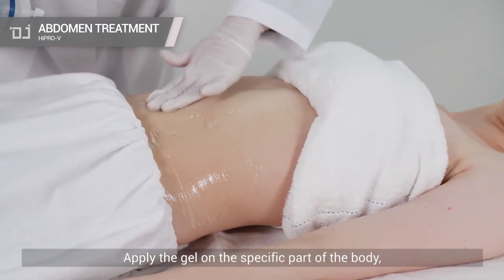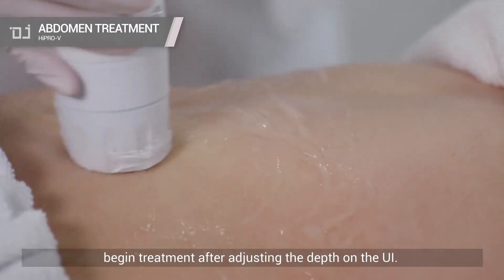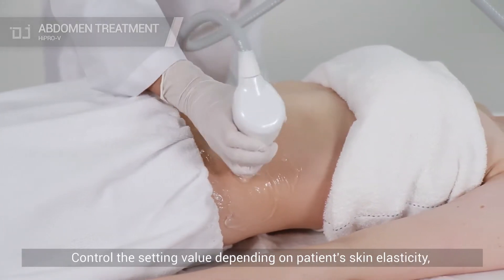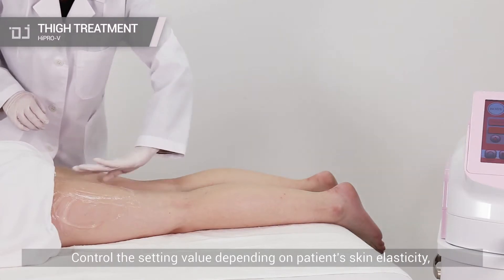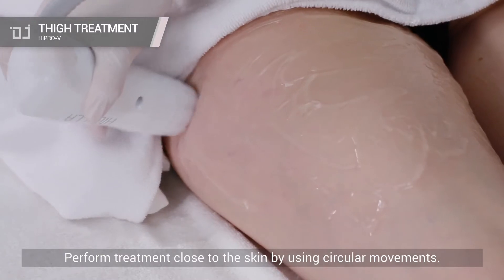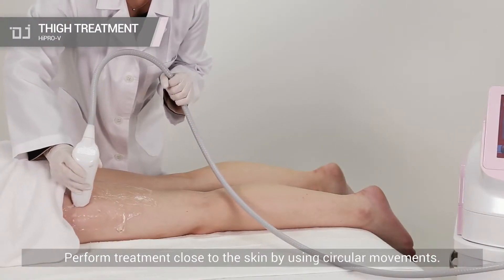Apply the gel on the specific part of the body. Begin treatment after adjusting the depth on the UI. Control the setting value depending on patient's skin elasticity, moisture, and hormones. Perform treatment close to the skin by using circular movements.